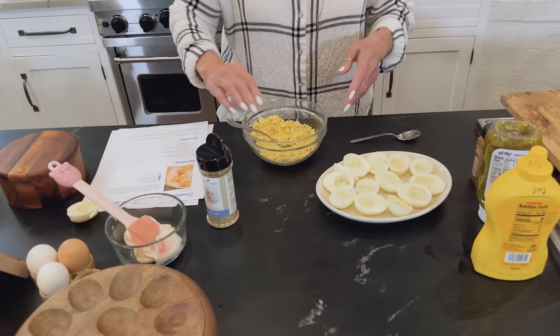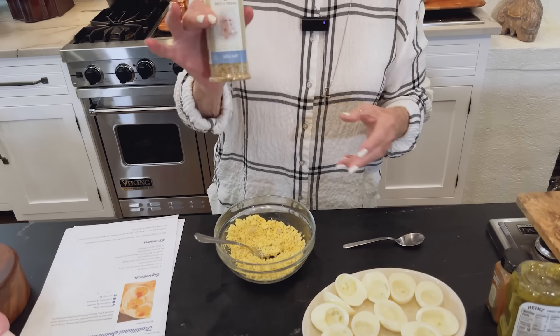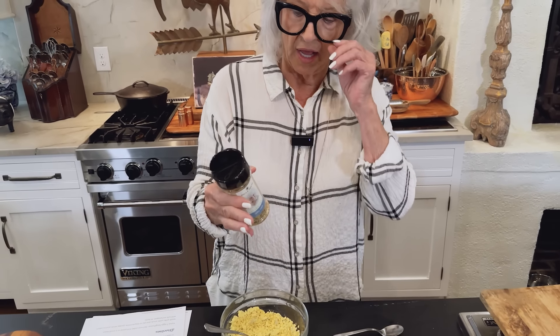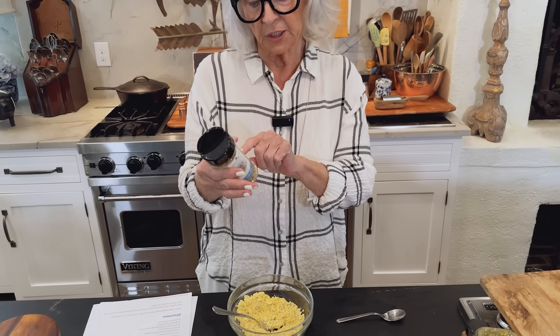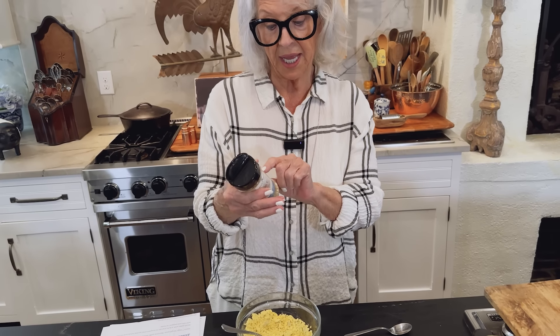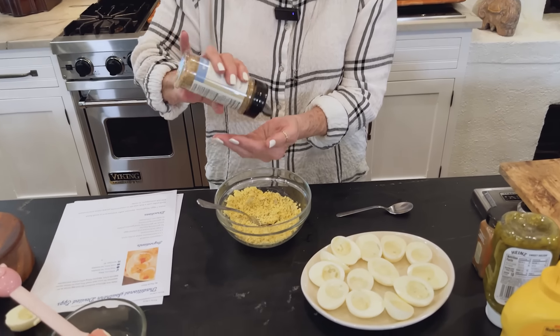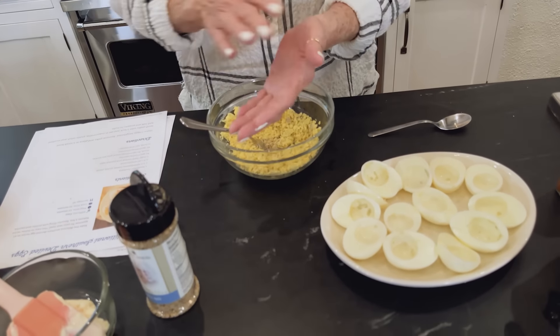I've got my eggs mashed up. I'm gonna add Silly Salt — this is our Silly Salt, and I just love it especially for cold things. It's salt, garlic, onion, mustard powder, black pepper, thyme, sage, and soybean oil. And the flavors are just so good.